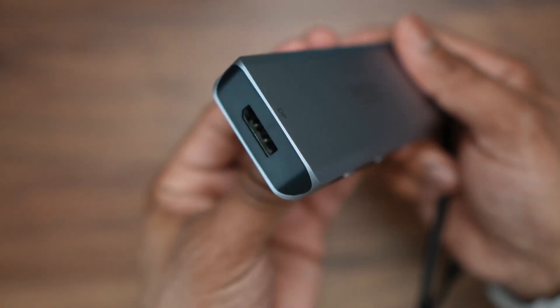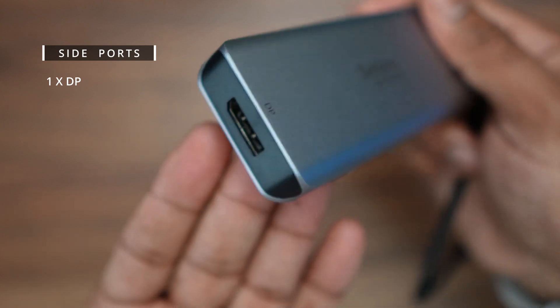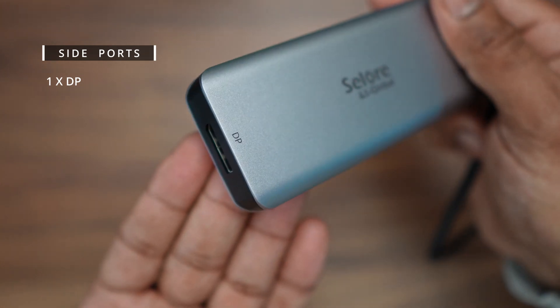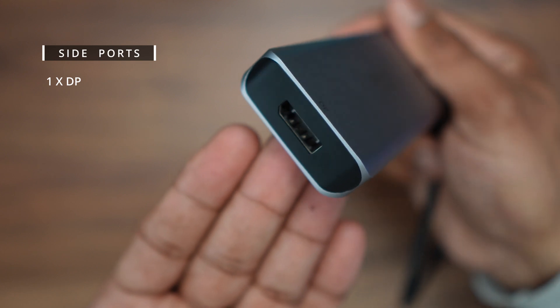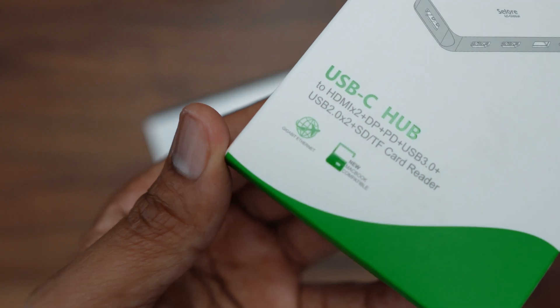On the side you have a DisplayPort which supports 4K at 60Hz or 4K at 30Hz. The source must support DisplayPort version 1.2 or 1.4 respectively.